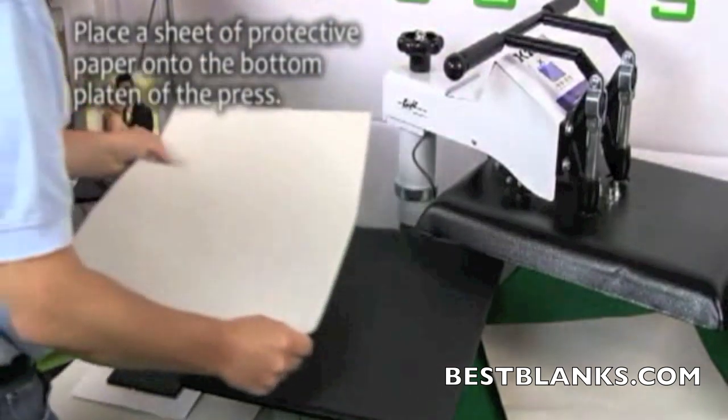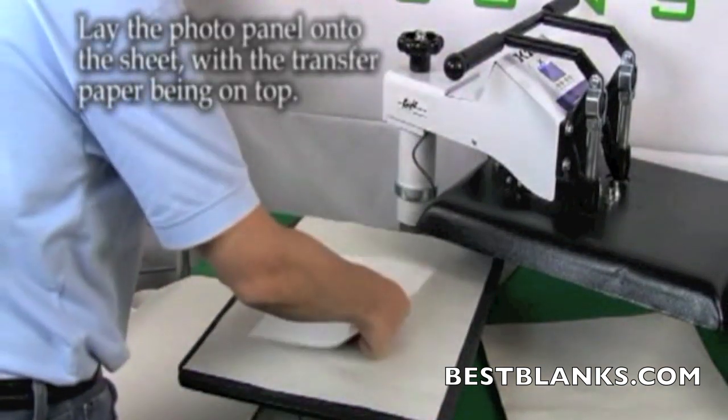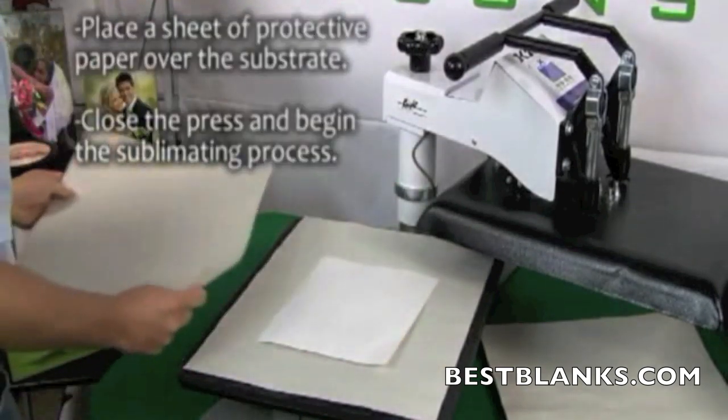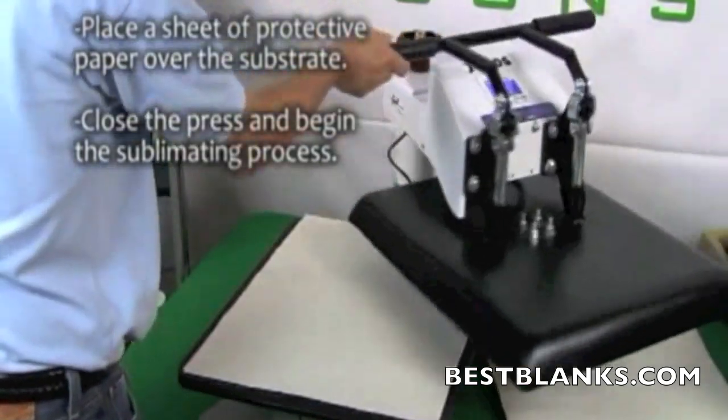Place a sheet of protective paper onto the bottom platen of the press. Lie the photo panel onto the sheet, with the transfer paper being on top. Now place the protective paper over the transfer paper, close the press, and begin the sublimating process.